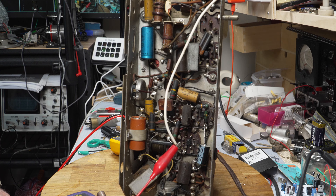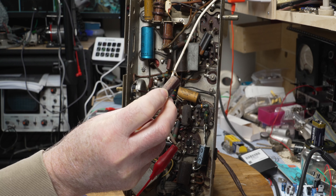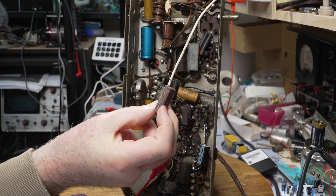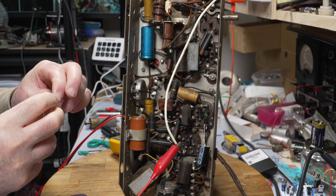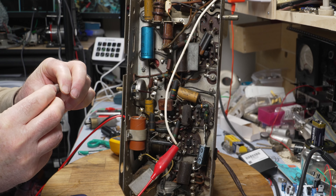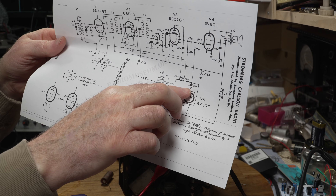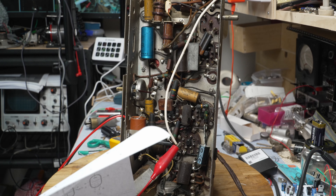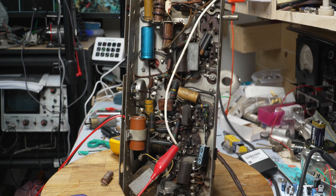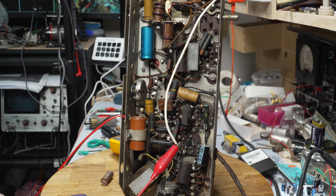This radio didn't work at all, but I've just replaced this Hunts cap. We all know how bad Hunts caps are. This is a 25 microfarad, and the schematic down here calls for a 10 microfarad. That shouldn't really make that much of a difference, but of course it does.